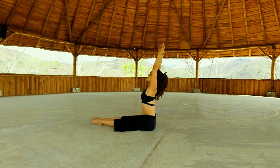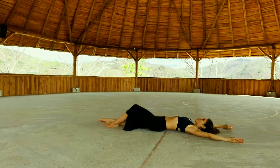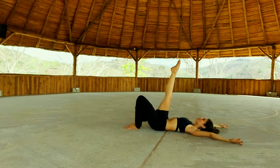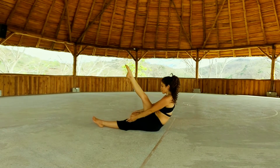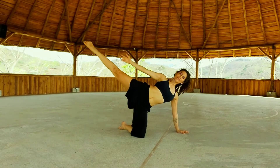Inhale, up. Exhale, roll down vertebra by vertebra. Feet back. Bend your right foot, lift your left leg. Inhale. Exhale, lower. Stretch the right leg, crunch up. Lower the left leg. Open the right knee, and side crunch.